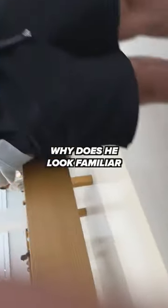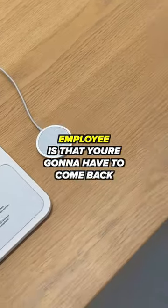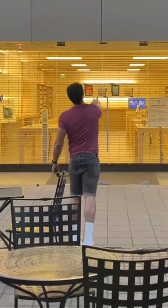What are you going to do? Yeah. I was just watching your video. So my manager said that's fine. The only exception is that you're going to have to come back at a later time when there's no one in the store.